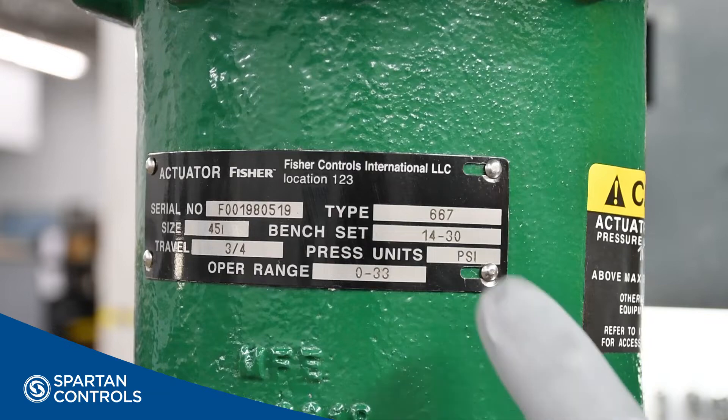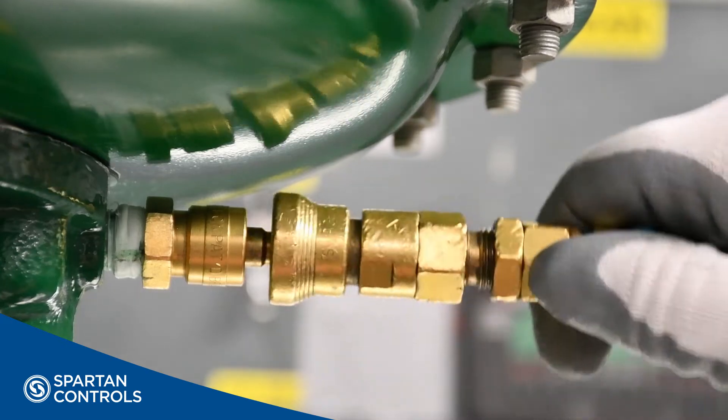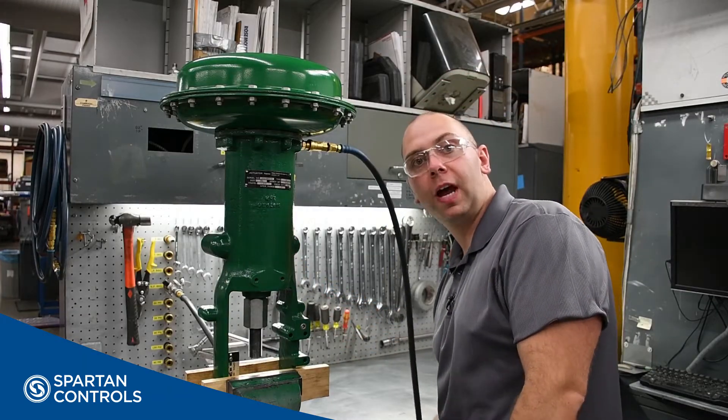Next, you'll check the bench set rating on your actuator's nameplate. Next, we'll connect our air supply to our actuator, and then increase our air pressure until our actuator reaches the upper travel stop.